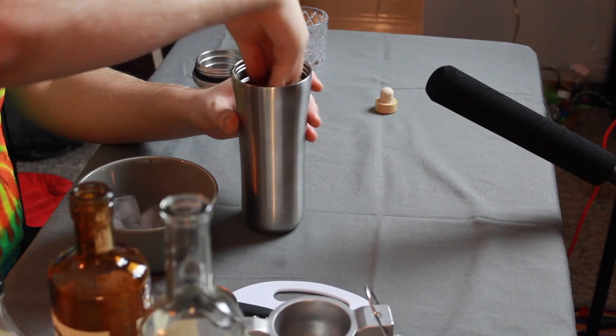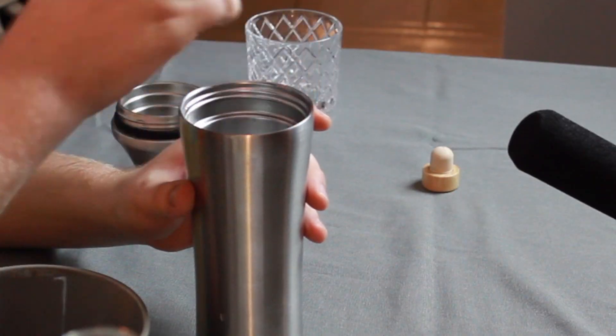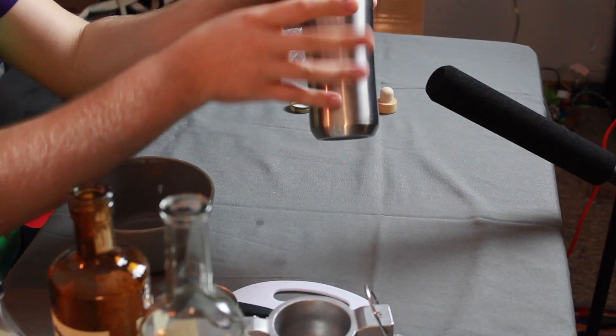Beautiful. All that's left to do now is shake. So let's add some ice to our shaker — nice and quiet. We want to add enough ice so that it's covering all of the liquid inside. We've got a lot of booze in here. And let's do a little shake. We'll skip past most of this because it's quite loud.